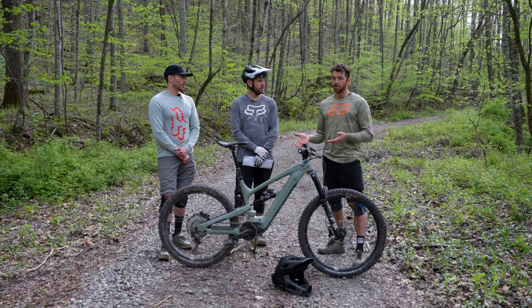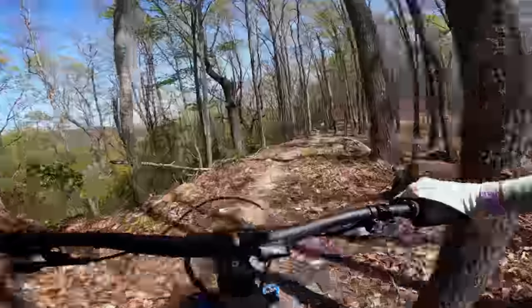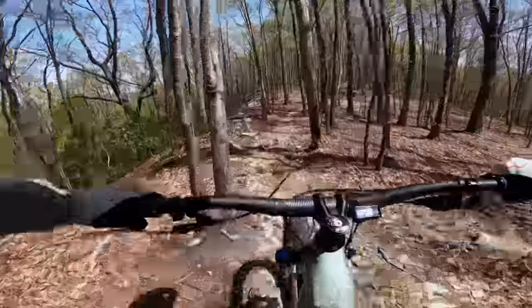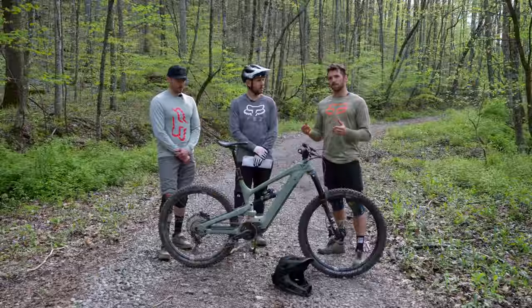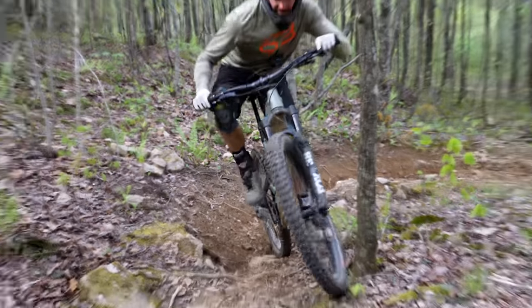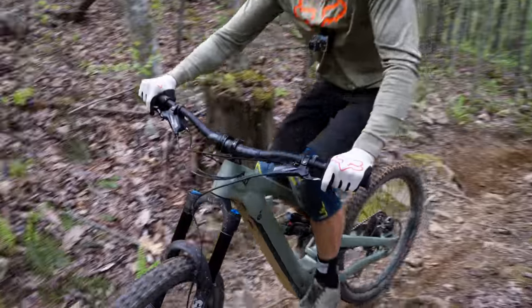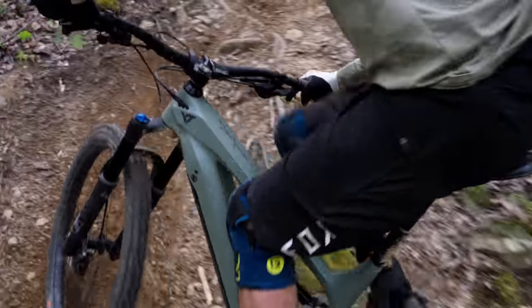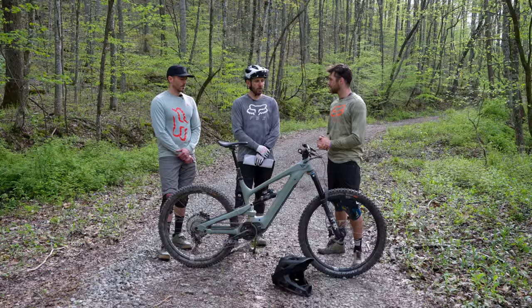Overall going downhill the bike is very lively, but Cole wouldn't say it's confidence-inspiring compared to some other bikes, due to the reach number. Going up it shows its weakness compared to a lot of the other bikes. The power curve and what YT has done to get more range out of the battery means it's by no means an analog bike, but it does show its weakness on some of the steeper climbs against these other bikes.